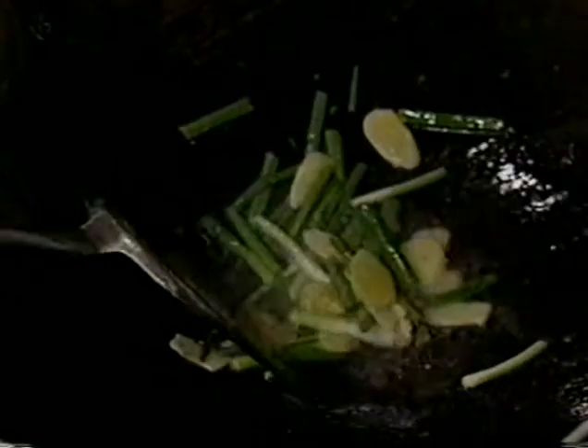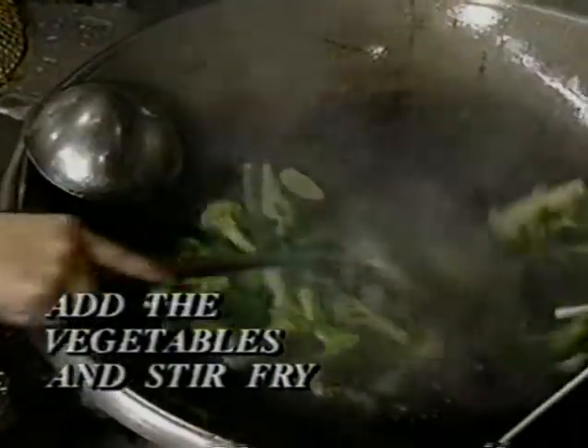Now check the seasoning sauce — we have cornstarch in it. If you have vegetables, put them in now. Because the vegetables are already cooked, you're just heating them up and cooking them with the good fragrance of ginger and green onion.